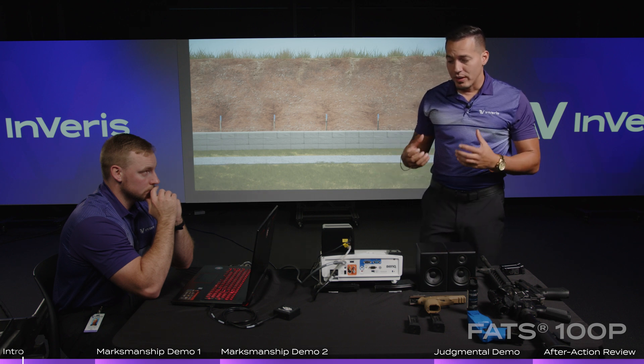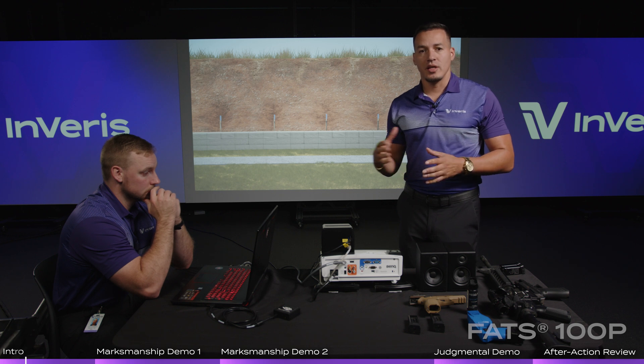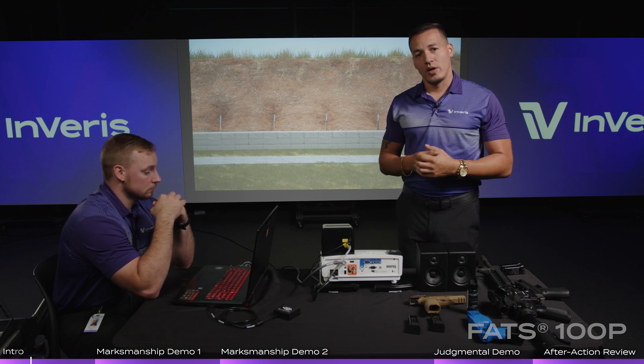The FATS 100P allows you to set up in about 15 minutes and tear down in less than 10 for the ease of movement and transportation. It comes in two small Pelican cases, so if you want to move it from station to station wherever you're conducting your training, you can do so fairly simply.